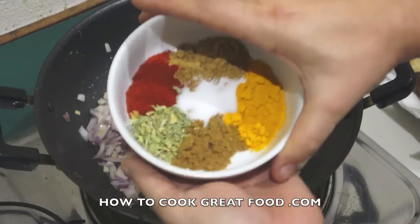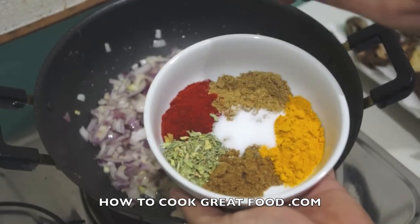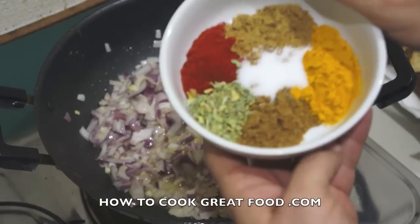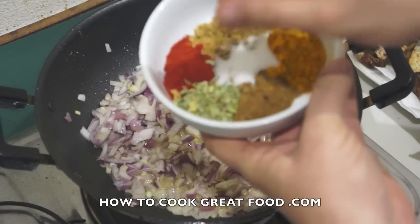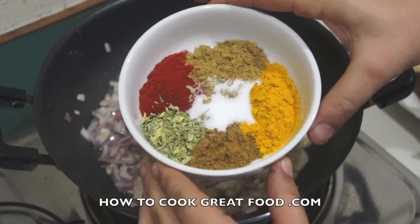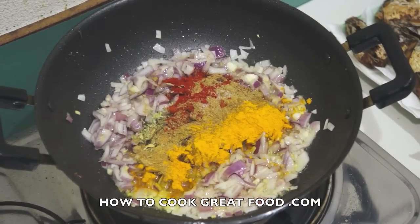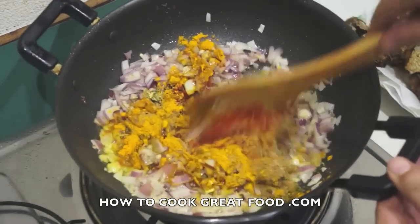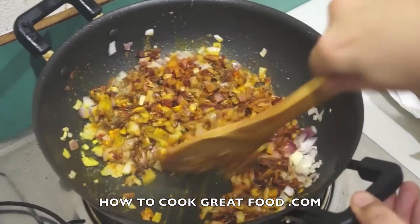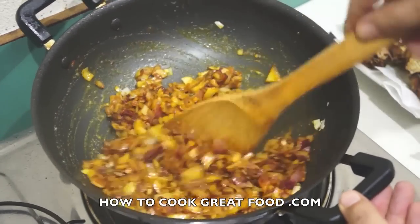Then simply we're gonna add some powders. I've got equal parts here: chili powder, coriander powder, turmeric or haldi, cumin powder, and methi or fenugreek leaves — you can get that in pretty much all Indian stores or a decent supermarket — and in the center a bit of salt. Like I always say, if you want, use your favorite curry powder. I'm not a great fan of shop curry powders or blends; I find this works just a little bit better, but go ahead.